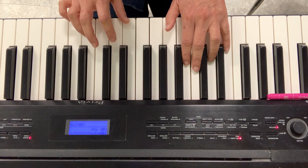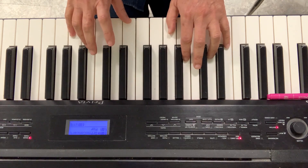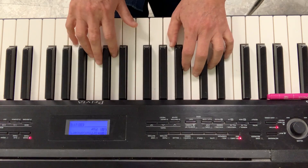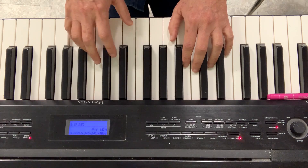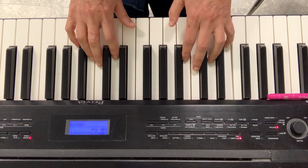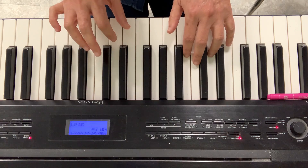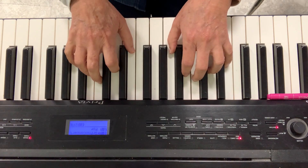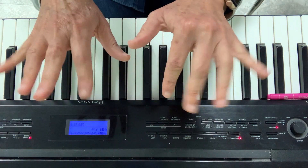Those were fourths because 1, 2, 3, 4. So let's do a fifth from C to G — we can only do one. We cannot start on D because we don't have another finger. We only have one fifth. 1, 2, 3, stop. Left hand. So we did seconds, thirds, fourths, and fifths. If you can do this exercise as much as possible, your fingers will become really limber.